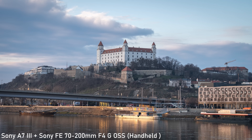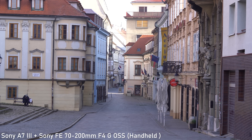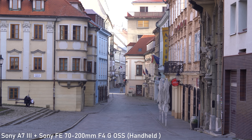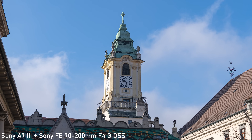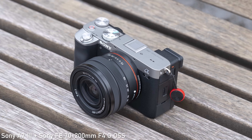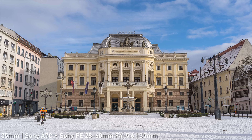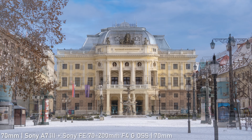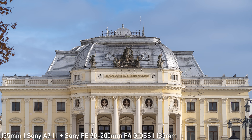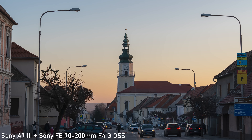70-200mm is a classic short to medium telephoto range. It is suitable for a wide variety of genres, such as portraits, journalism or sport. I mostly use 70-200mm for landscapes, cities, architecture and travel photography in general. Besides the longer reach, it also provides a different perspective than 24-70mm and additional creative options. That means that using 70-200mm is also an easy way to somewhat differentiate your stills and video.